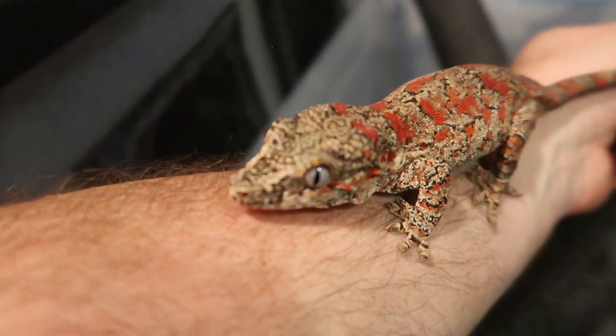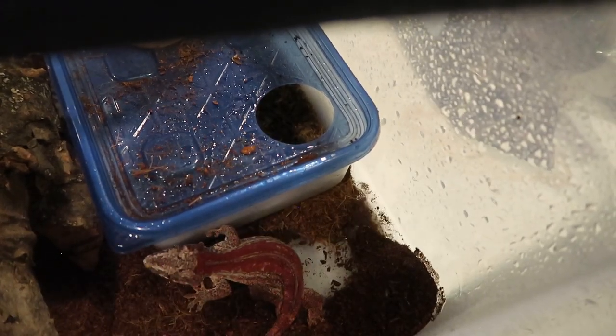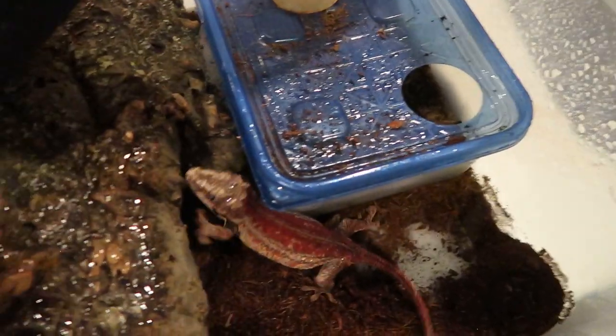The second thing is humidity. We like a humidity range from 50% to 90%. You don't want to keep it at 90% all the time and you don't want to keep it at 50% all the time. What we do here is a heavy mist in the evening — that raises the humidity up when they're the most active, and then it dries out a little bit throughout the day. We also have a humidifier in the room to help with that.